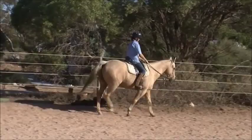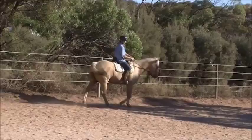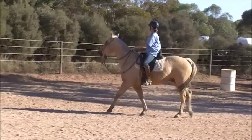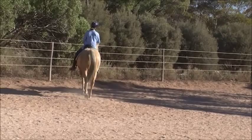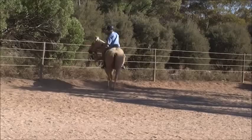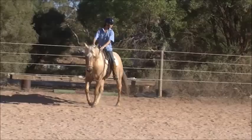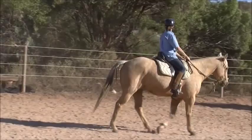Now just make a circle — a little tighter. When you get back to the fence, go back and roll back into the fence right after you finish your circle. Right in there someplace — stop and roll back. Can I make another circle? Do the same thing: when you get to the fence, stop him and roll back. If you've got to back him up a step or two, that's fine.